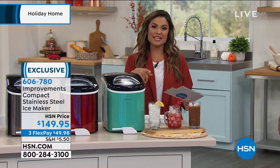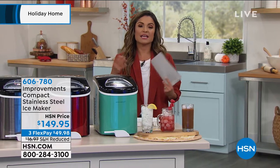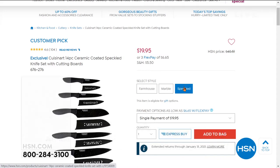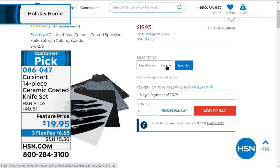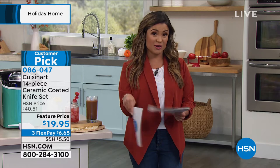If you're just joining us, a reminder of the Cuisinart knife set featured at the beginning of the hour — a 14-piece knife set at the lowest price ever: five knives, five sheaths, four cutting boards, a gift box, all for $19.95 with a lifetime warranty. More than half off right now. Every type of knife you need — chef, slicing, santoku, paring, and bread knife. Three colors: black speckled, beautiful marble in white and gray, and farmhouse pastels. Three flex pay at $6 and change. Stainless steel blades coated in ceramic — nonstick, super strong and durable.